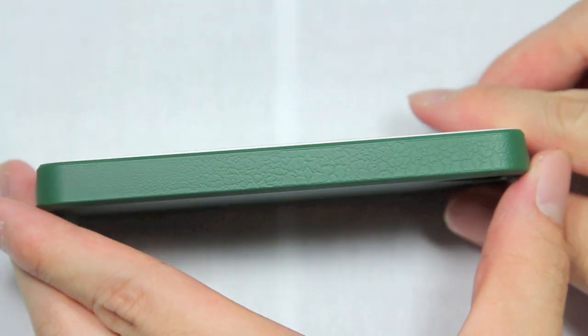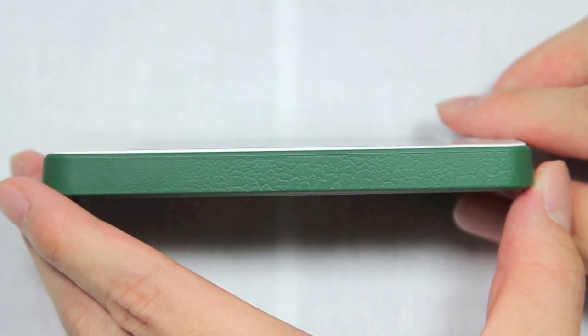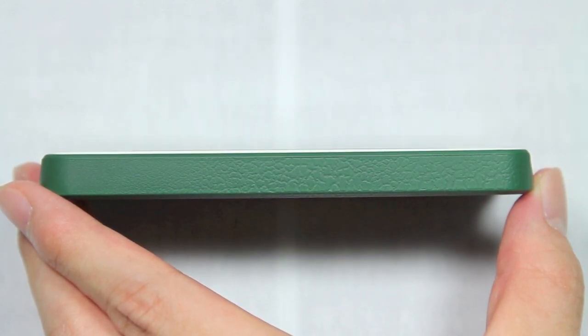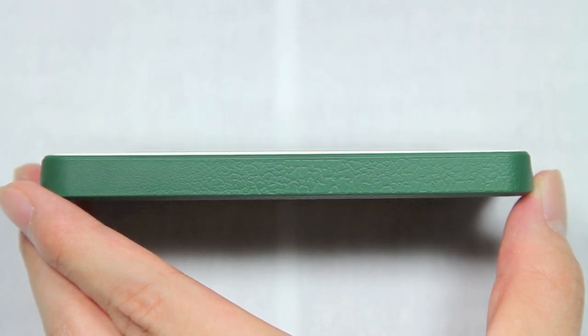On the other side of the case, you will actually notice that there's a thin white sliver above the side of the case, and that's actually the surface of my iPhone. So the sides of this case do not come up to meet the screen — it's not flush with the screen, it actually goes below it, which I'm not really a huge fan of, but it is what it is, sadly.